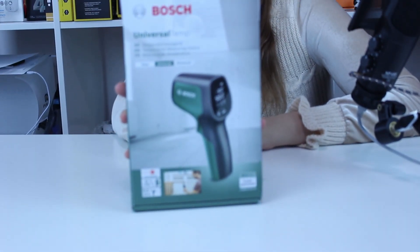Basically, this is a very good device. It's from Bosch, one of my favorite brands. Here is the box. It costs around 40 euro.